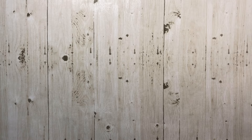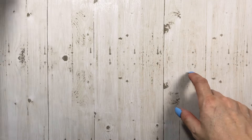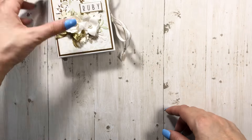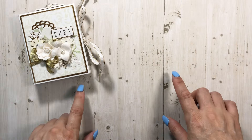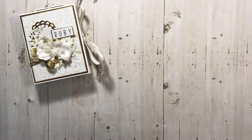Hey everyone, it's Tiffany from Let's Get Scrappy, and I have a few little minis to share with you. These are for my daughter's best friend Ruby. She's getting married this summer and they're getting ready to go on a bachelorette trip.